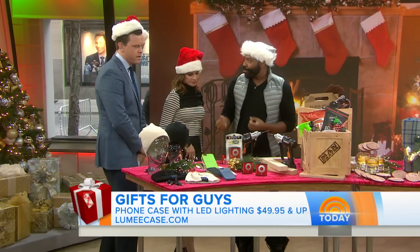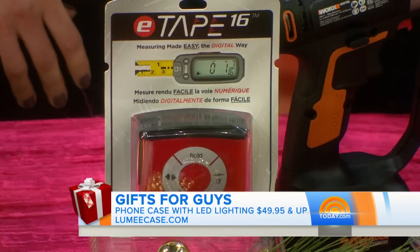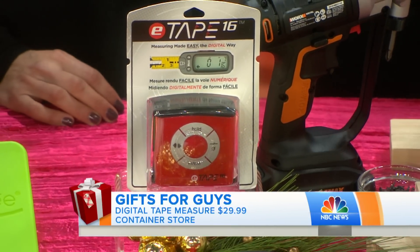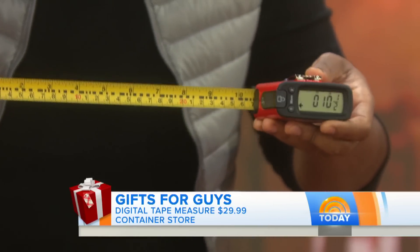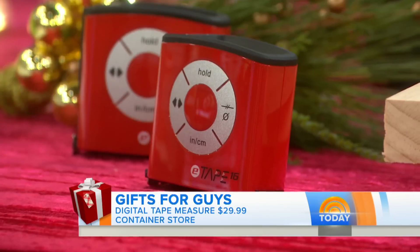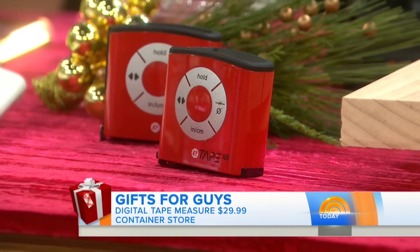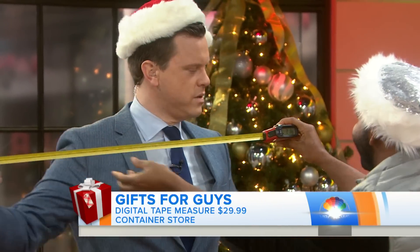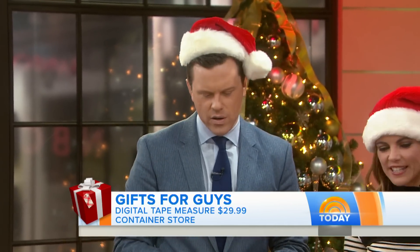How about the DIY guy? I love this from the Container Store — it's around $29. This is a digital measuring tape. What's so cool is that it keeps the measurements locked in, converts them, and stores them. You can read it right there on the digital screen — very cool.